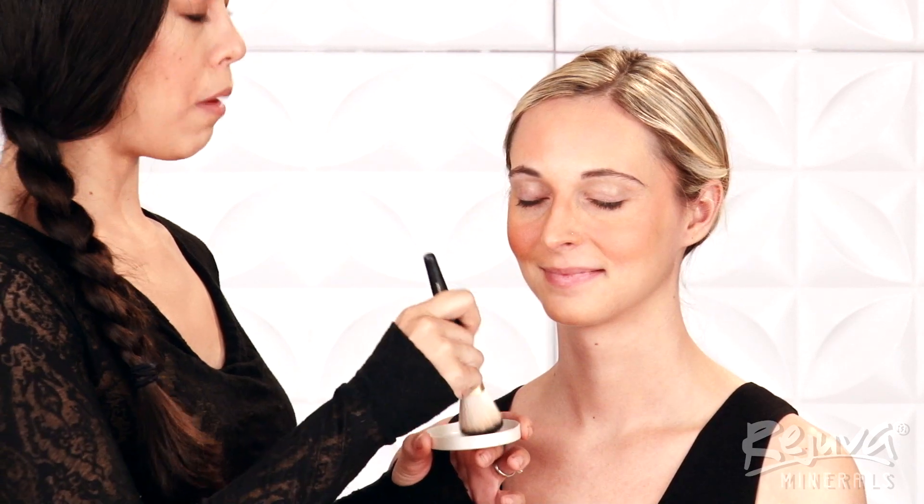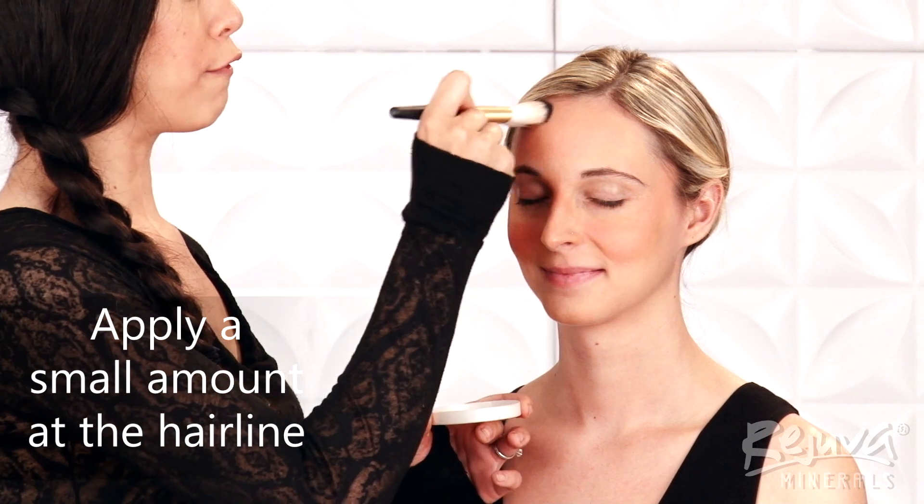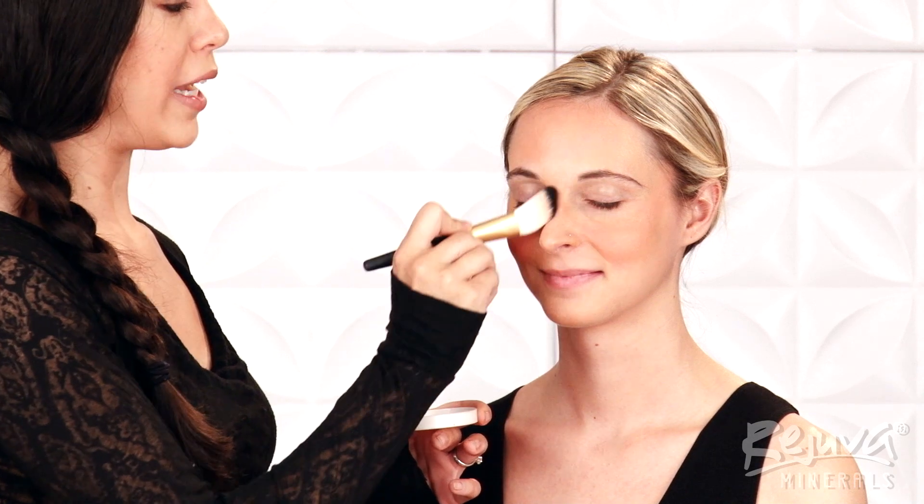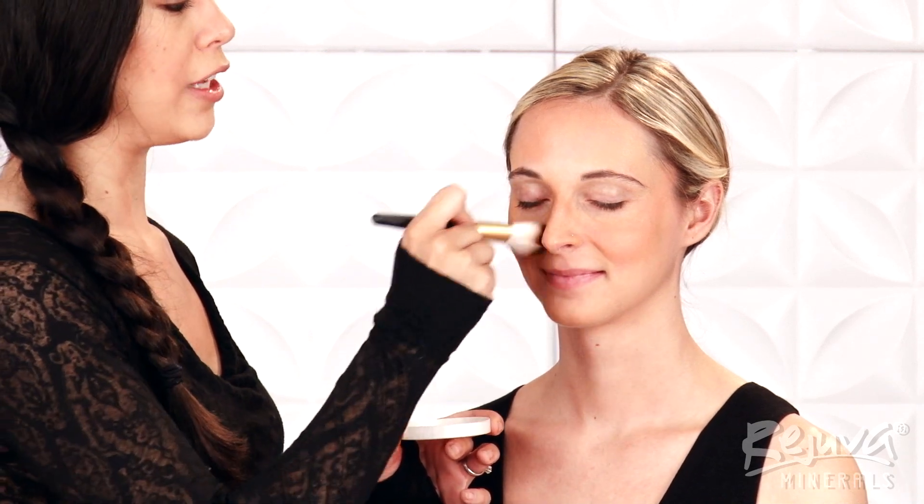I'll also lightly apply a small amount right at her forehead on the hairline. Apply this as sheer and precisely as possible to avoid mattifying your Beauty Balm.